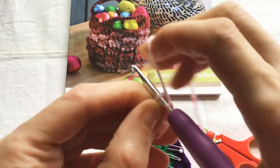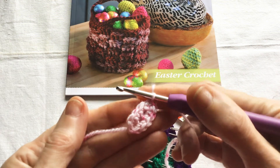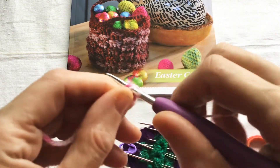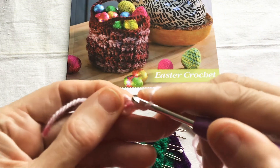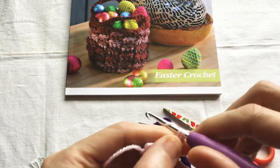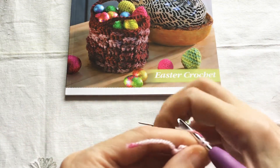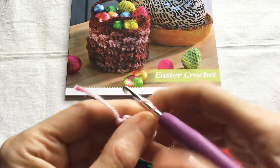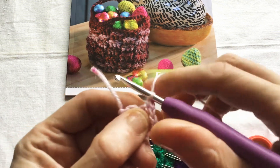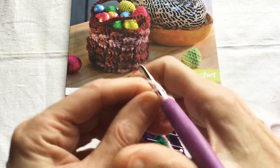For round two, chain one, two double crochet into the same space. One double crochet into the next chain, half double crochet into the next chain. Next we are going to do two half double crochets into the next four chains.